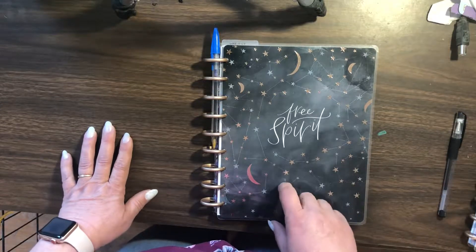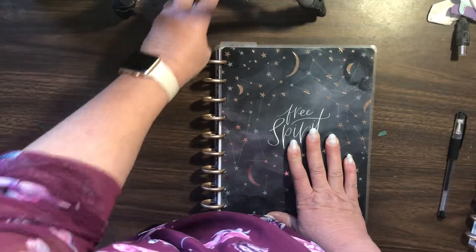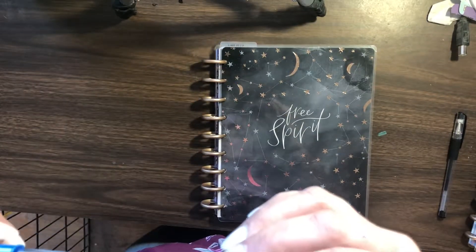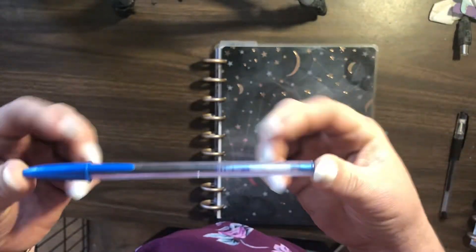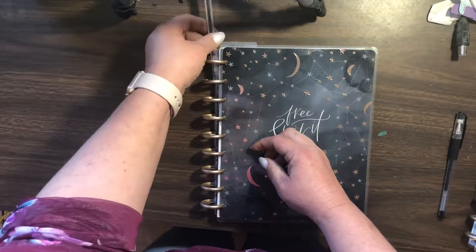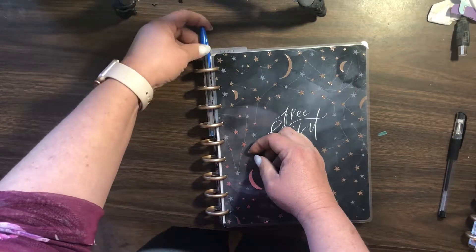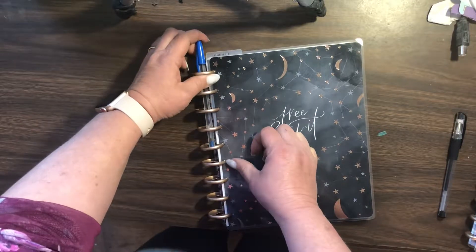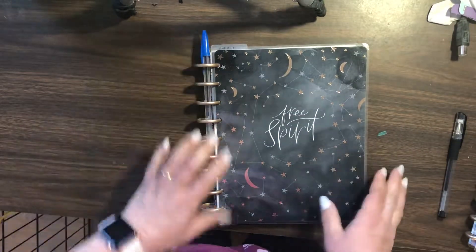I was wondering how I was going to hold a pen in it. I bumped my camera. So I just have this — I think it's a Bic — yeah, this is a Bic pen. I don't know if you can see it, but if you slide it through the little heart and line it up with that heart, it actually holds it really, really nice and secure.